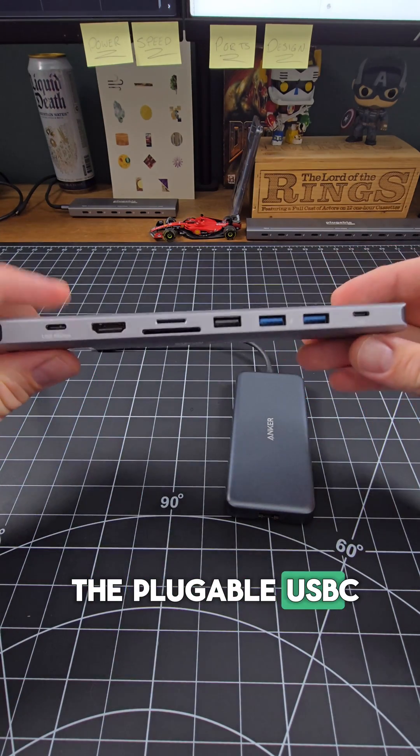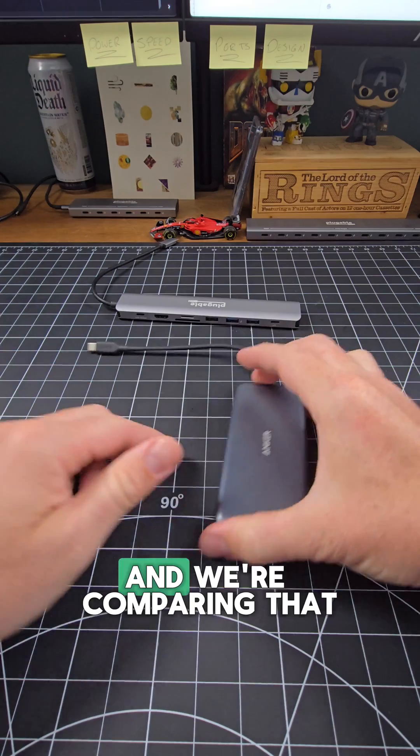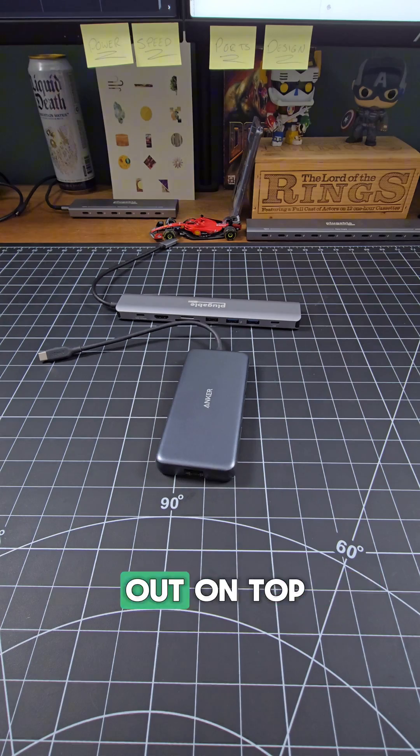Today we have the Pluggable USB-C 9N1E 9-port multi-port hub, and we're comparing that against Anker's 555 8-port multi-port hub. Let's see who comes out on top.